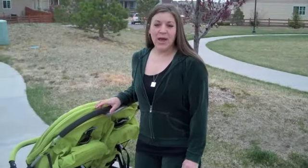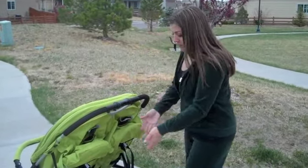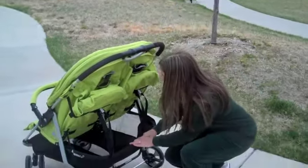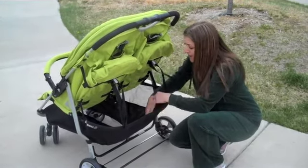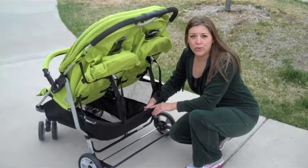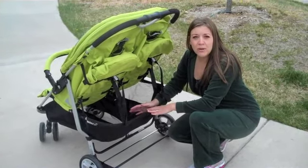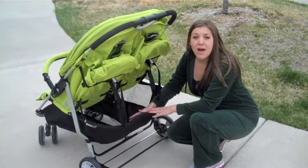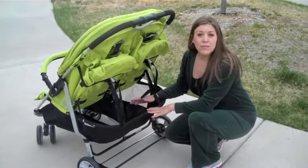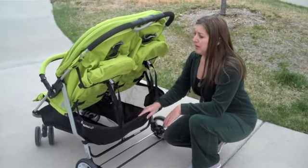The Joovy Scooter X2 has two features that are larger than any other double stroller on the market. Those would be your parent basket — if you look down here, you've got a huge parent basket. Just like with the Joovy Cocoon that I did a review on, the baskets are amazing. They make sure that a parent has enough room to put anything and everything they would need on an outing, on a walk, going to the mall — you can put your bags when you go shopping. That's one of the things I have loved about Joovy.